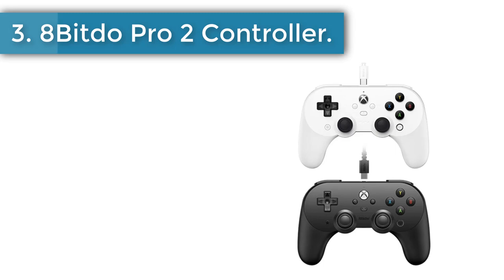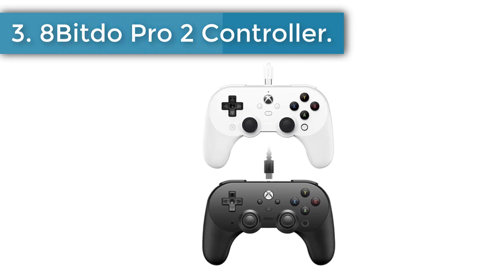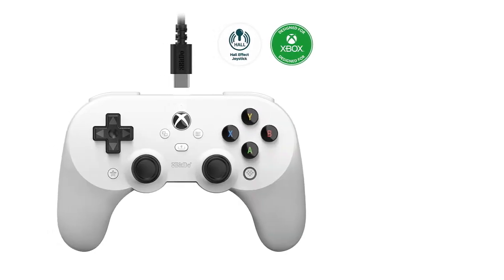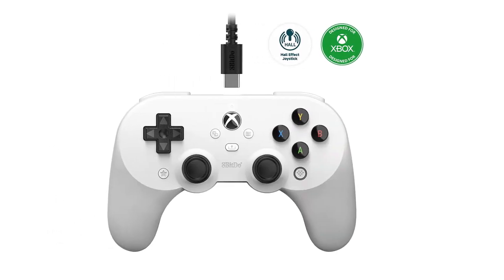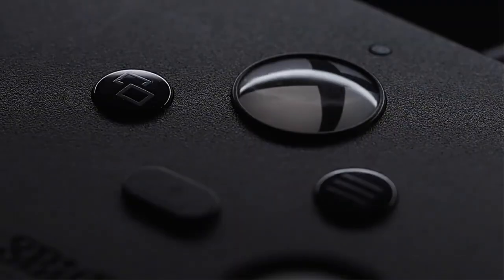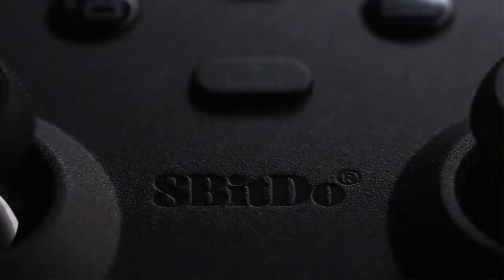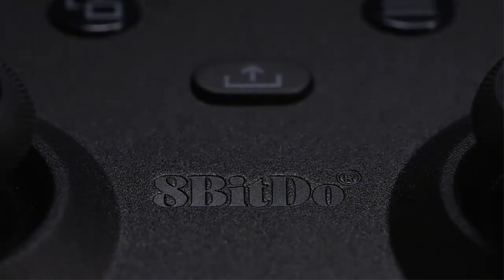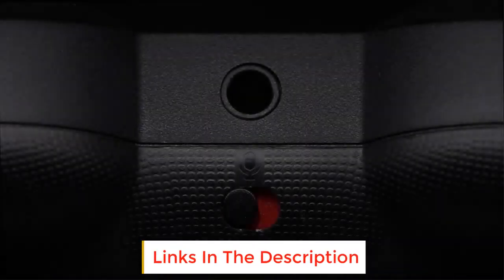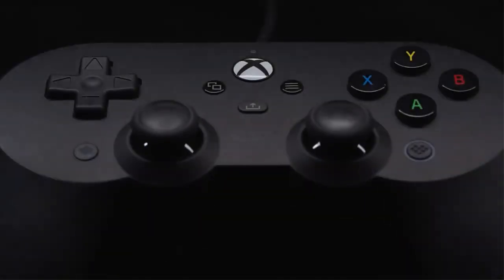Number 3: 8BitDo Pro 2 Controller. The Pro 2 Xbox features two pro-level back buttons, giving you more control so you don't have to take your thumbs off the thumbsticks. With 8BitDo Ultimate software you can assign any button function and macros, getting more immersed with shooting and competitive games. The Pro 2 Wired Controller also features a 3.5mm audio jack to directly connect your headphones, and works wirelessly with iOS and Android, and wired on Xbox and PC.